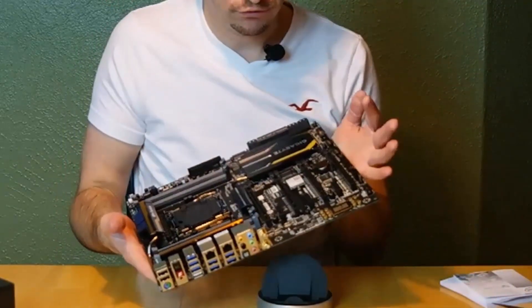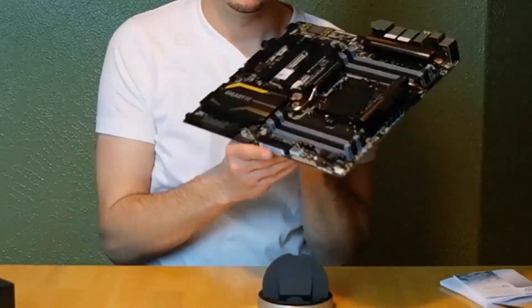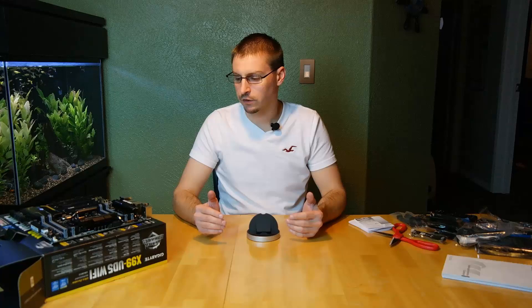So this is the Gigabyte X99 UD5 Wi-Fi motherboard. I hope you guys enjoyed the unboxings. I'm going to give you a review in the future with performance updates on how it all performed. Please make sure you like, comment, and subscribe to my channel. Any questions, feel free to ask — there are all kinds of specs I did not cover about this motherboard, the processor, and everything else. If there are questions, put them in the comments. Thanks.